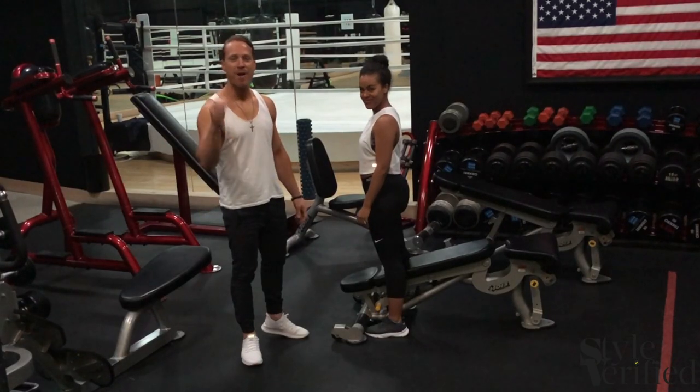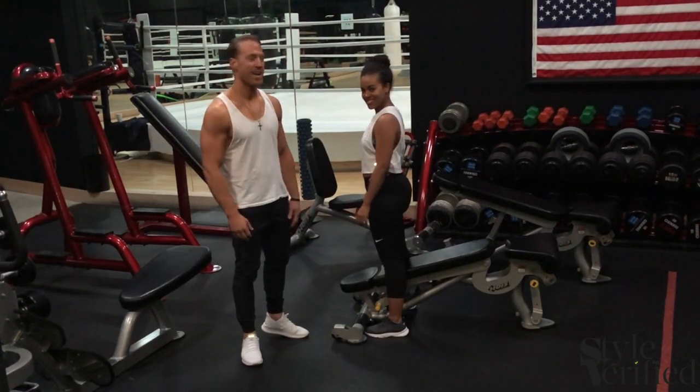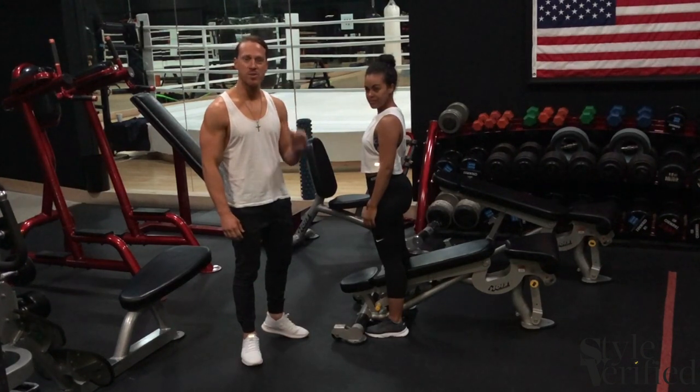Hey guys, I am Alec Penix with StyleVerify, your celebrity trainer slash author. I'm here again, and today we're going to focus on the squat.